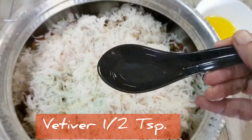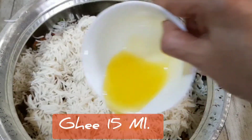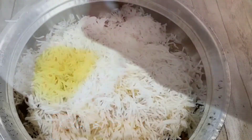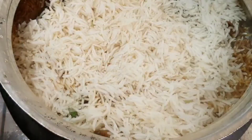Add vetiver or kewra water for flavouring and some melted ghee on top. Once again, use the fork to spread the rice evenly. Cover with a lid and place the vessel on a heated tawa to give it the dum. You can add a little bit of water on the lid and let it cook — about 10 minutes on high flame and 20 minutes on slow fire.